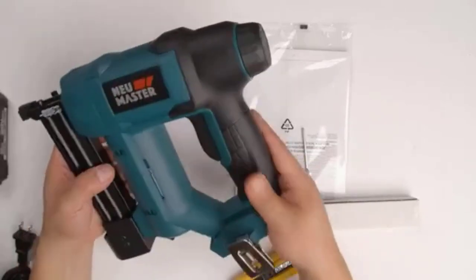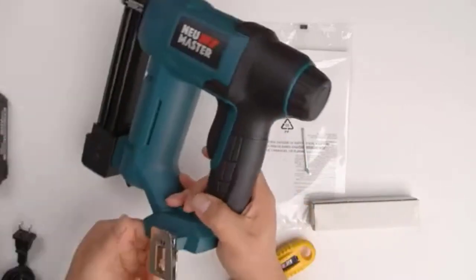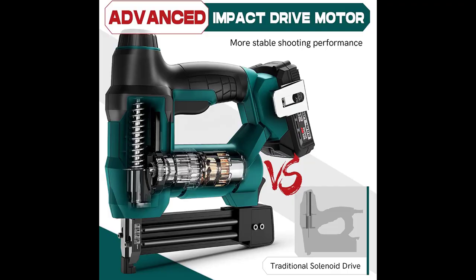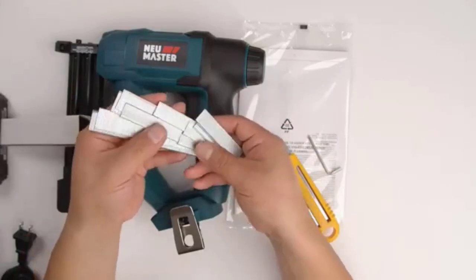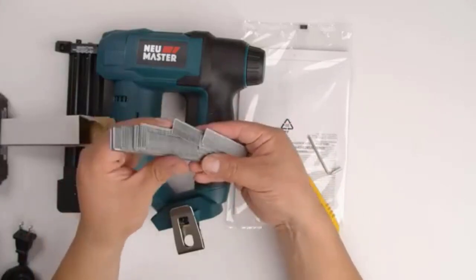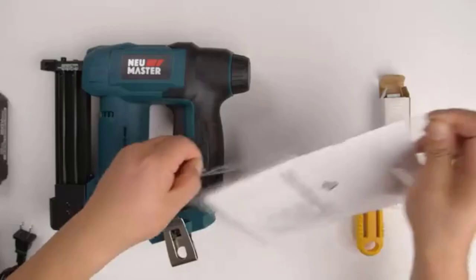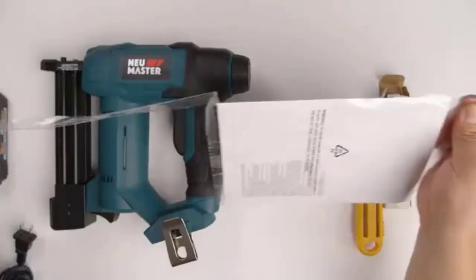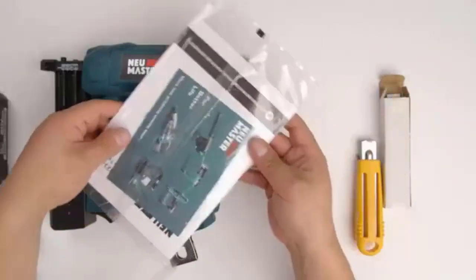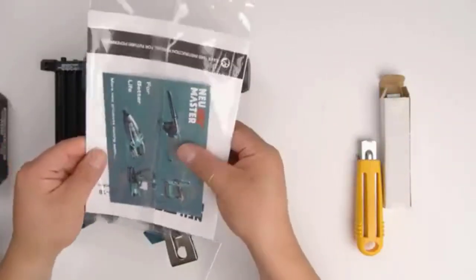Specifications of the NEU Master NTC0023 Rechargeable Nail Gun: the weight of the item is 7.54 pounds; the dimensions are 11.97 inches in length, 10.31 inches in width, and 5.55 inches in height. The model number is NTC0023 U.S., it comes with one lithium-ion battery required, the color is blue, and the material type is plastic.